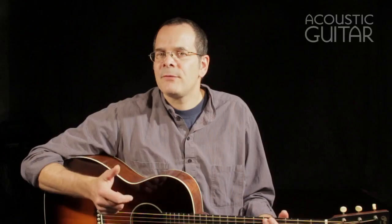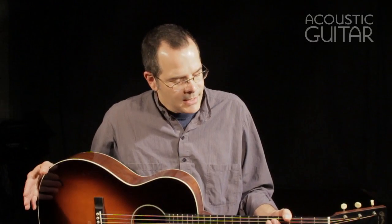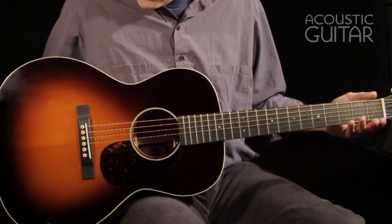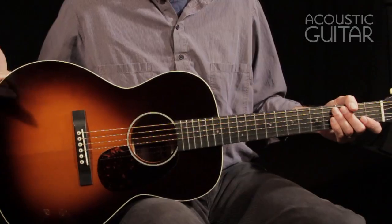The CEO guitars in Martin's line are instruments that were inspired by ideas that Chris Martin had. They've gone through several different versions over the years, and it's very obvious that Chris Martin likes to have a little fun when he's designing his guitars. In the past, he did a CEO series that was basically a Martin take on a Gibson slope-shoulder type guitar. And now, on this CEO7, if you look at it, it's very clearly inspired by sort of a mid-30s Gibson L-00.